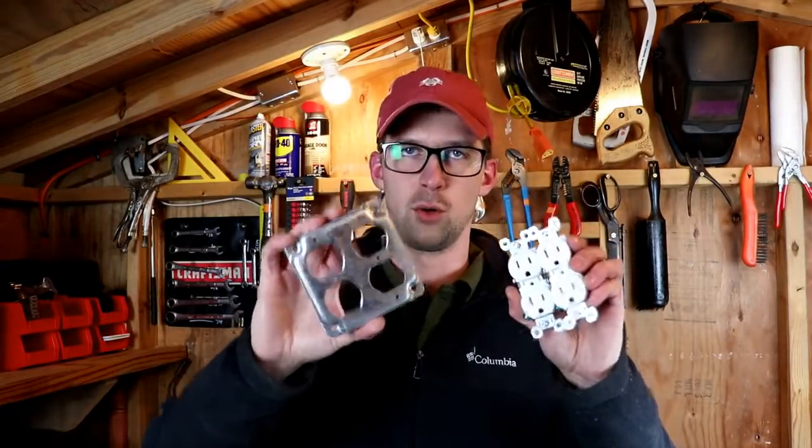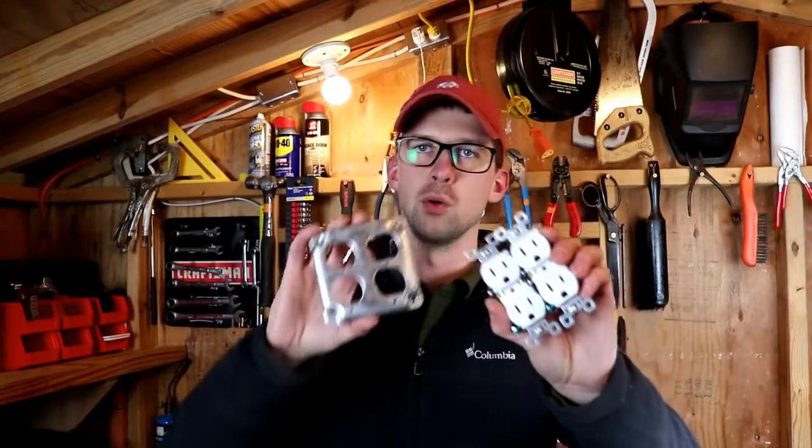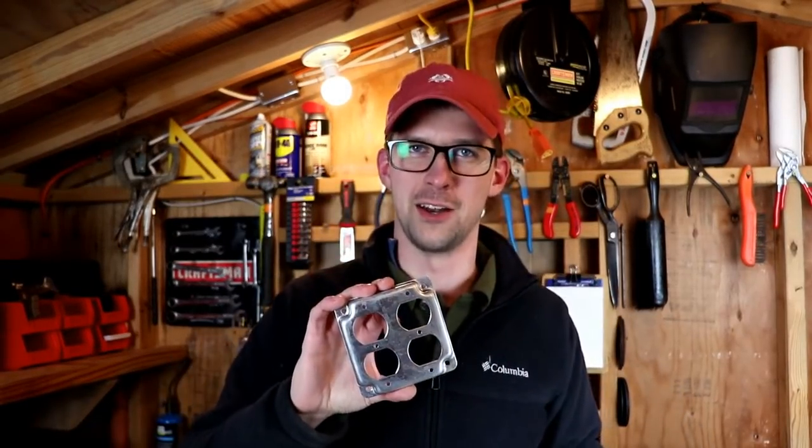Welcome back to the shop. Today we're going to be wiring up a duplex receptacle — that's two normal receptacles into one box. Let's dig in and find out how to do it.